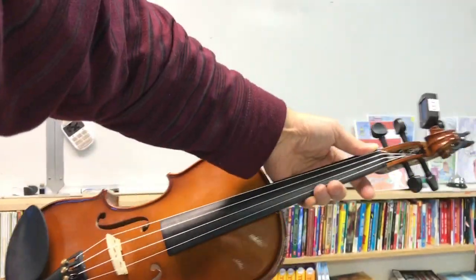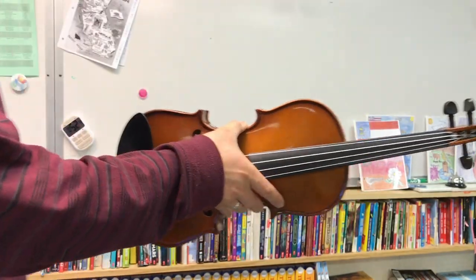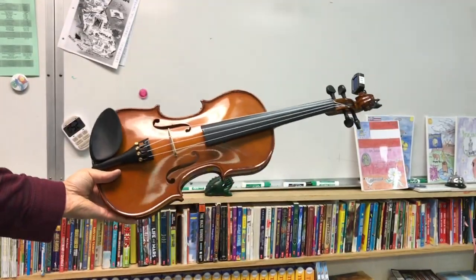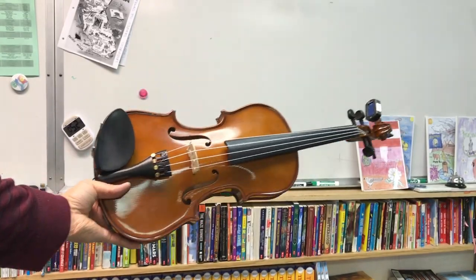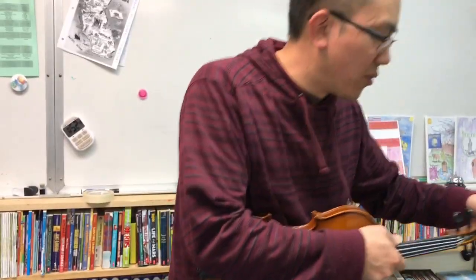Hello. You know what this is, right? This is my new ukulele. I know, it's pretty awesome. It's very fancy looking. No one's ever had a fancy ukulele like this before.